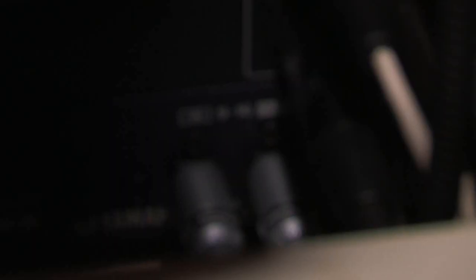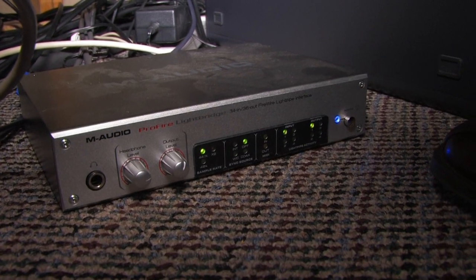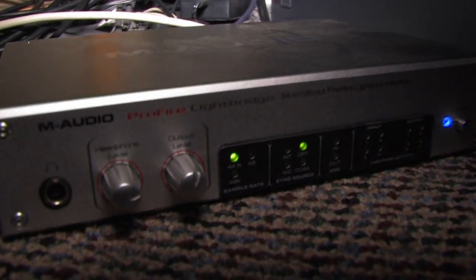This is our digital board and we have a card in the back of this board that allows us to export digital audio in the light pipe format. That's coming into the MacBook Pro through the M-Audio Pro Fire light bridge. If you're looking for an audio interface, M-Audio is very cheap but the quality is awesome. You can get one of these and have all kinds of channels of audio coming in for next to nothing.